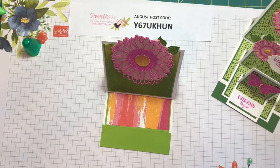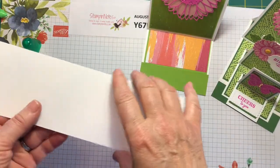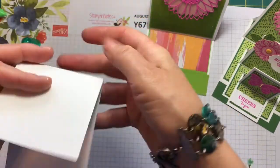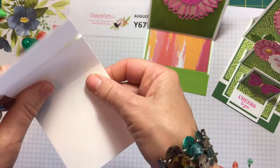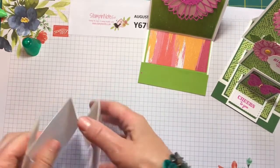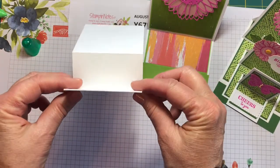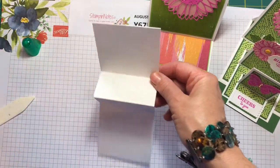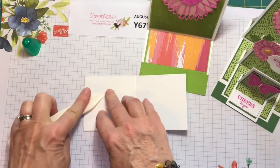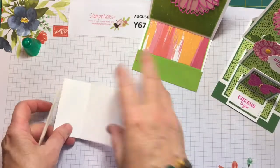So we have our first easel card done. Now let's do the second card. The measurement for the second little easel is three by nine inches and I've scored it at three, four and a half, and six. We're going to do the same thing — valley, mountain, and valley fold. I'm going to take my bone folder and really score that good. Again, we're going to adhere this to the back of this first flap here. Bring some glue in and lay that down, and just make sure these are creased really good.